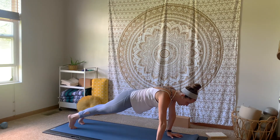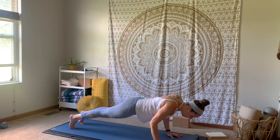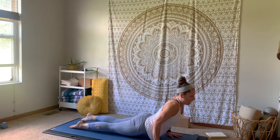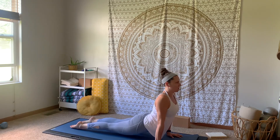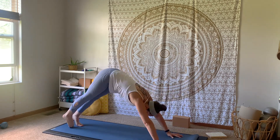Inhale, shift it forward. Either stay with straight legs or drop down onto your knees. Exhale, lower halfway down, elbows in close to the side of the body. Inhale, upward facing dog — heart chains forward, thighs lifting up off of the mat, shoulders down. Exhale, roll over the toes, let the hips go back down.